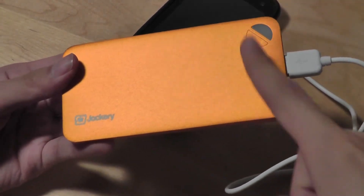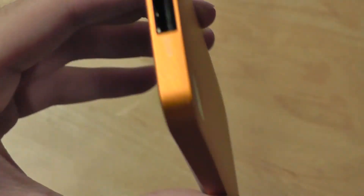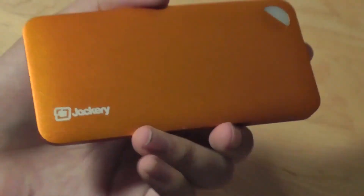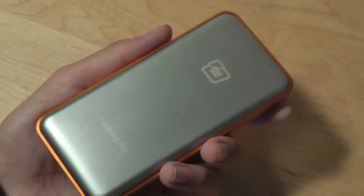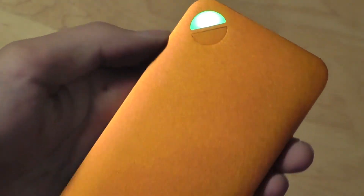It took about three hours to fully charge our phone and about two hours to fully charge the battery pack. The Jackery mobile external battery pack hits all the right marks — performance, elegance, and style. It's one of the most well thought-out and well-designed external power packs we've tested. The all-metallic finish offers a sleek fit in the hand, it's very slim and easy to slide into any pocket or backpack, and the design is eye-catching and evokes a sense of premiumness.